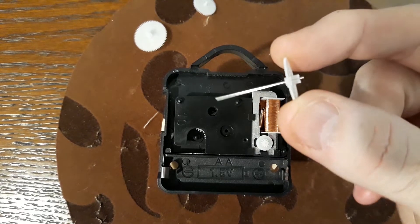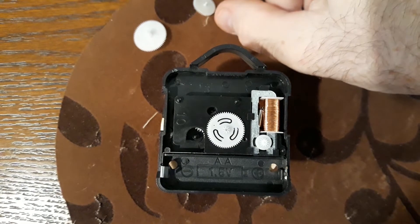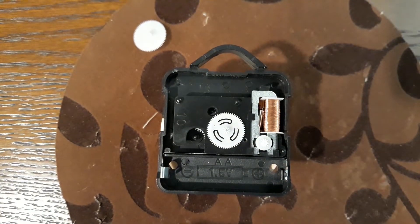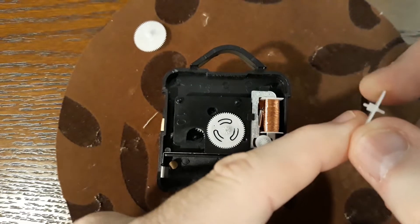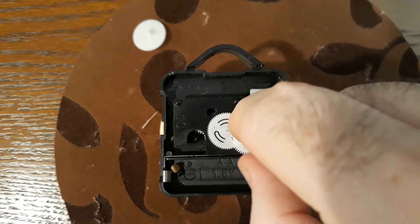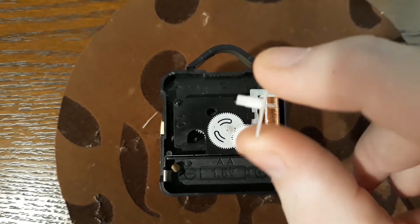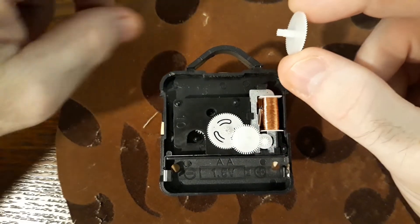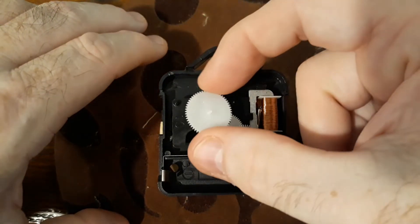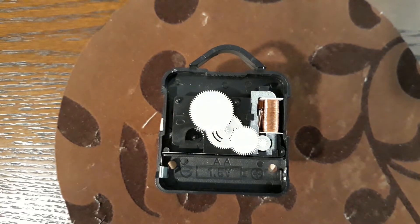The part with the long needle type goes in first. Then the smaller one goes in here, with the gear part going down — the little gears on the wide part go down. The last one is this piece here; it's hard to tell because of the focus, but it has some gears and goes through this bigger hole, lining up with the gear pieces on the inside.